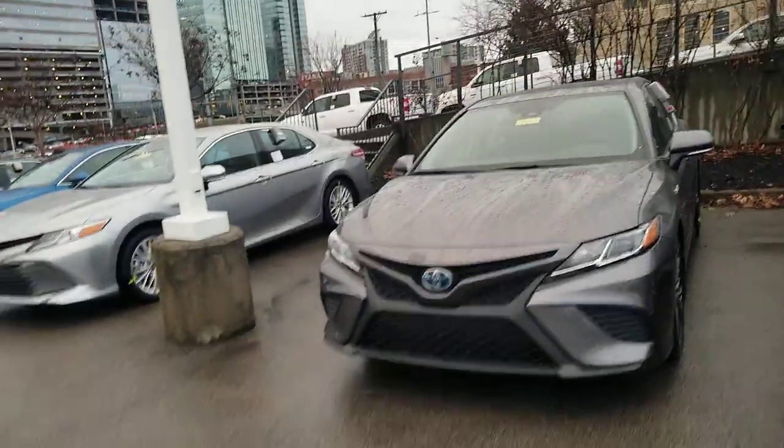Hey guys, Steve Walsh here at Beeman Toyota in downtown Nashville. Coming to you again with your Toyota Trim Level Series, your TTLS. I am your Toyota master certified rep here and also a Sales Society winner with Toyota, as well as a product trainer and mentor here at Beeman. So I do know my product.